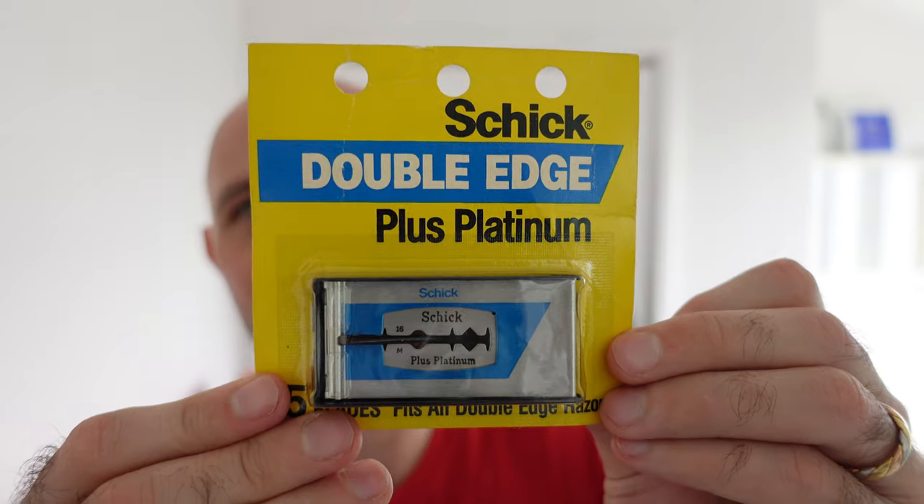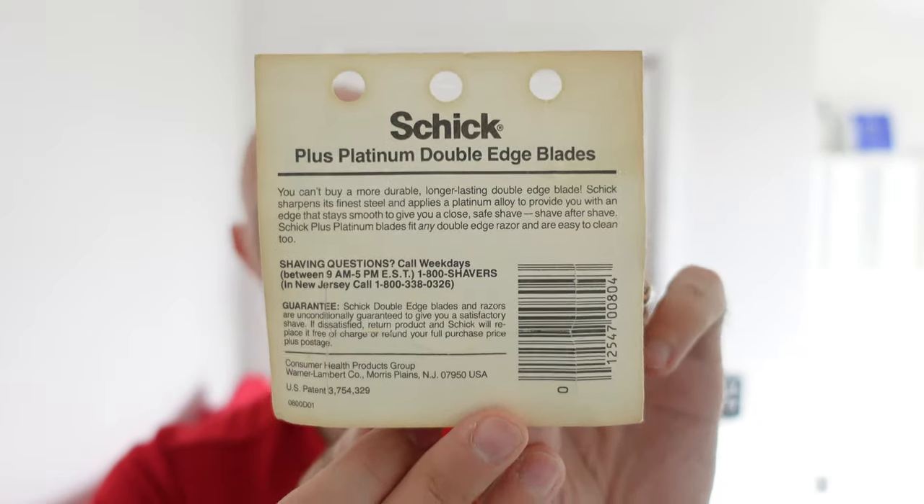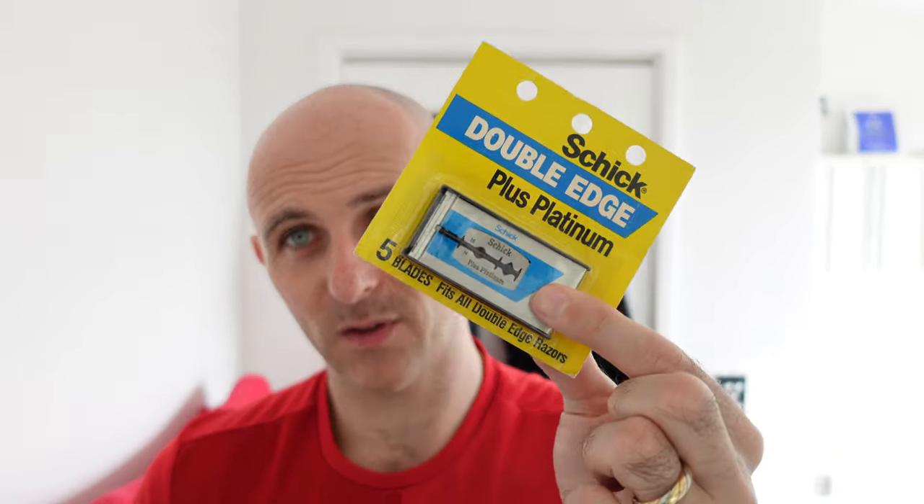I don't know who sent me these. These look — these are my kind of thing. Vintage shaped double edge plus platinum blades. You can't buy a more durable, longer lasting double edge blade. That means it's five blades. I love Gillette Spoilers and vintage Aussie Spoilers — all the vintage blades. They do last longer in general than modern blades, although I have found the Personna Silvers and the Wizamet to be very good long lasting durable blades. But for some reason, the way these were built back in the day, they just seem to work better.